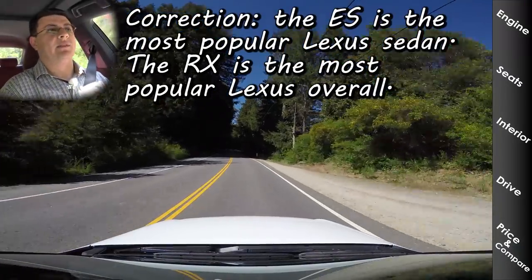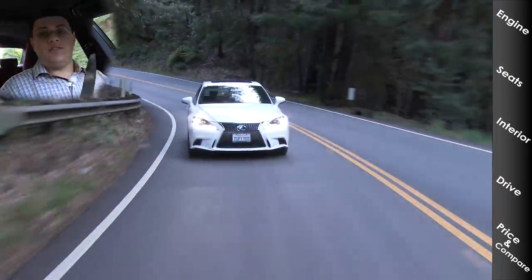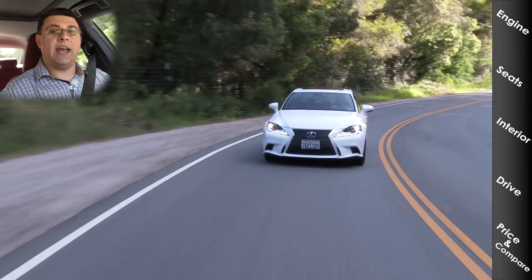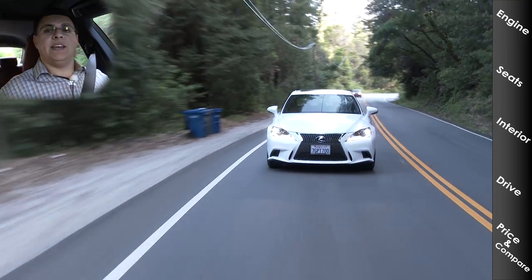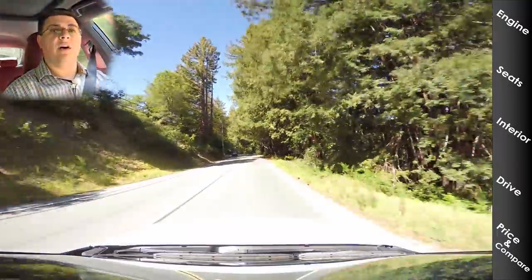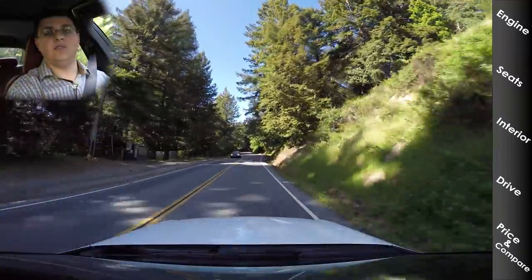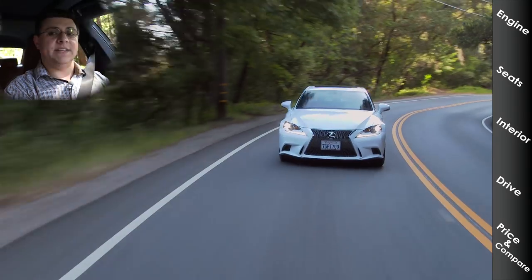Because the Lexus ES is the most popular Lexus model in the US, people's opinions of the brand tend to be skewed toward the way the ES drives — but that's not how the average Lexus drives. Lexus competes directly with the 3 Series, 5 Series, and 7 Series with the IS, GS, and LS respectively. All three are rear-wheel drive, very direct-handling vehicles. The pinnacle of handling inside the Lexus portfolio is the IS sedan as well as the Lexus RC two-door coupe. Handling in the IS is absolutely excellent — I'm giving this 10 out of 10 points.